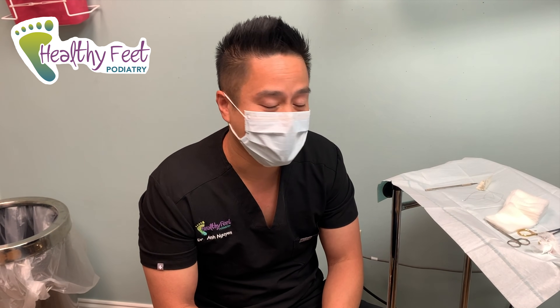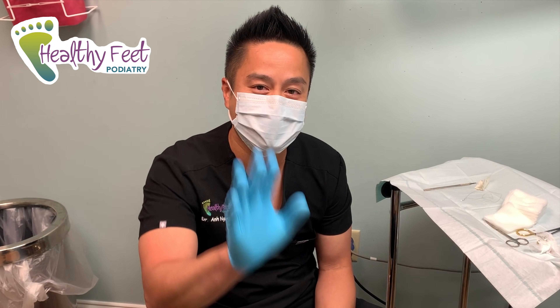If you liked our video, please hit the like button and subscribe to our channel. Thanks, guys!